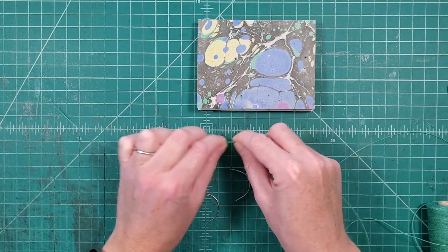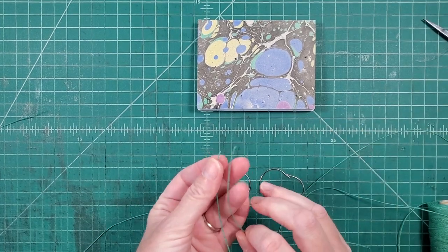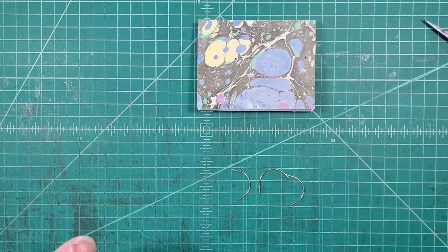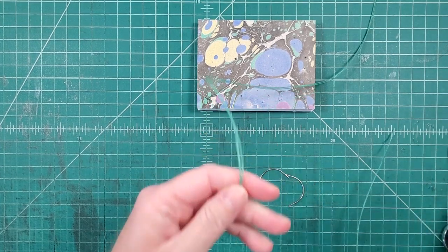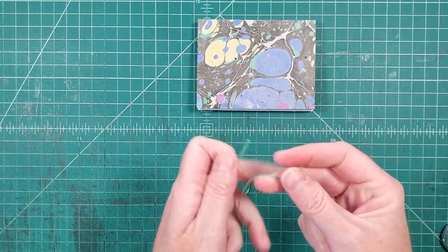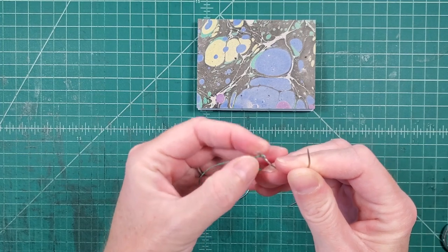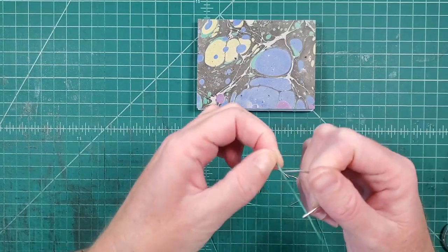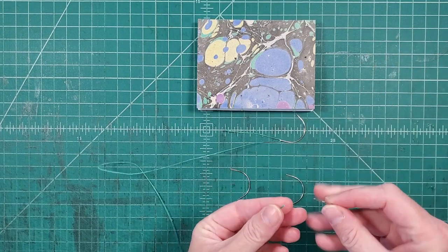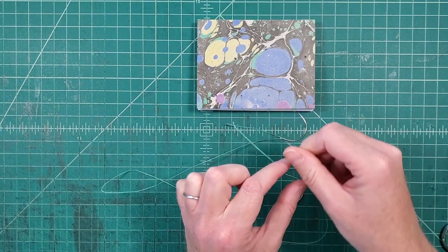So I count one, two, three, four, five, six, seven, eight, plus one extra. Since the distances between the pairs of holes are the same, I can use that first measured length to measure my second strand, and then I have my two strands of thread. What you're going to do with these is put a needle on each end of each thread. I try to make the tail on each end about the same length so I can pull them down and find the center.